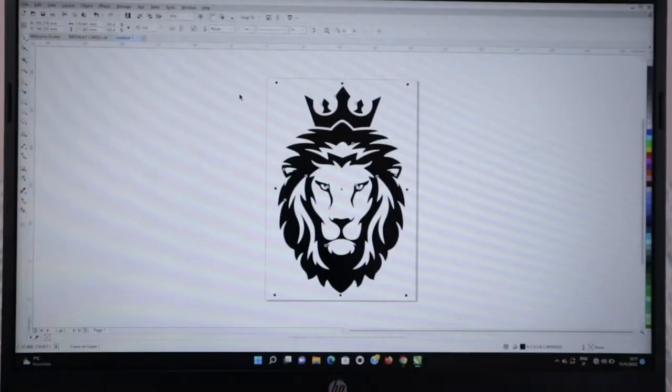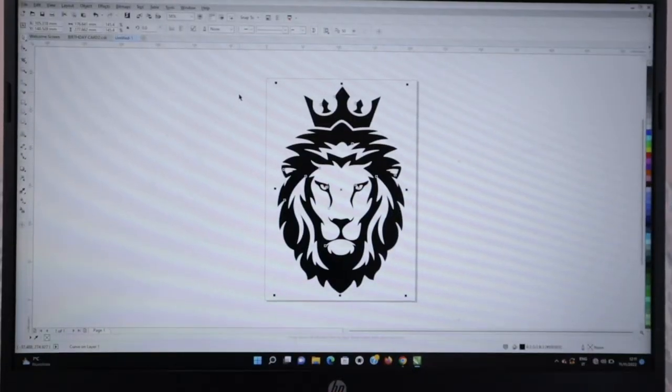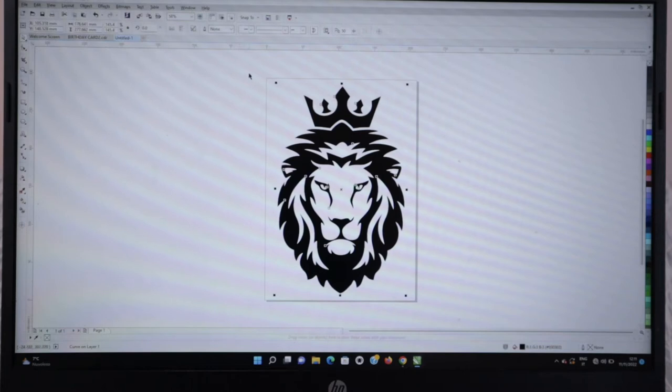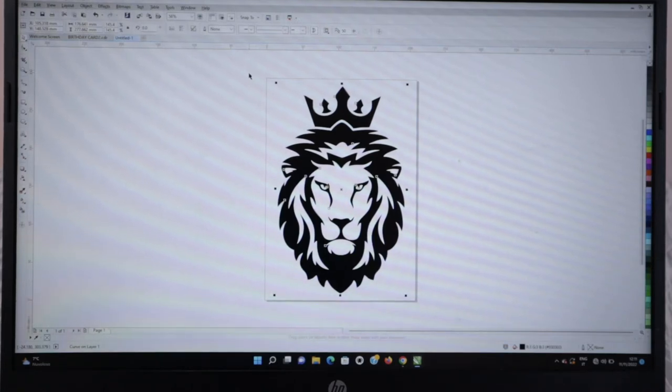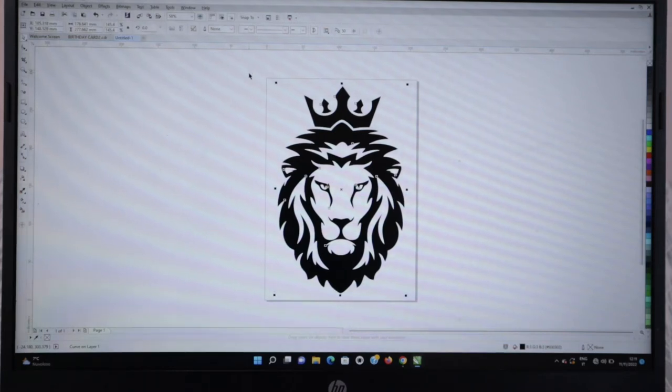This is the design that I want to put on the native — it's a lion's face. I got this image from the internet, so you can do that as well, but I have to convert it to curves so that I'll be able to work on it. Let's not forget that previously I told you that my cutter only cuts a maximum of 19.5 cm in breadth.